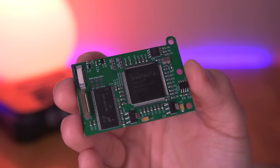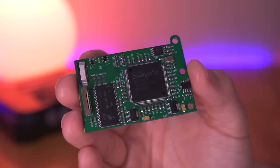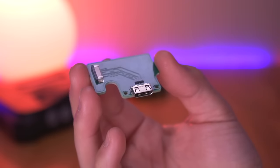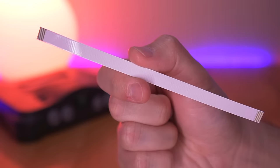Next up is the 64HD mainboard, which holds the FPGA chip. This is the brains of the entire operation, handling all the processing required to enable HDMI video out. And here we have the daughterboard, which holds the mini HDMI port, as well as the flex ribbon cable to connect it to the mainboard.